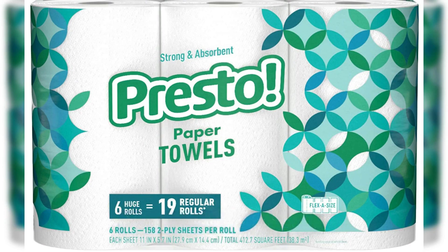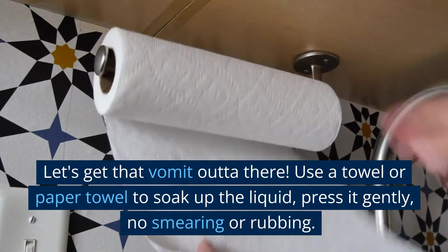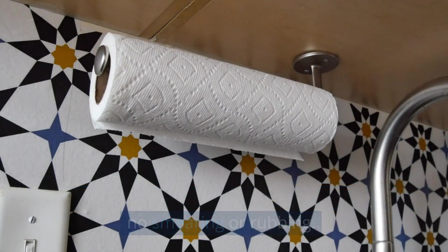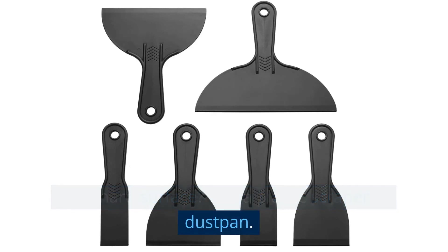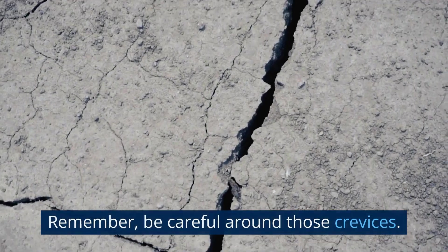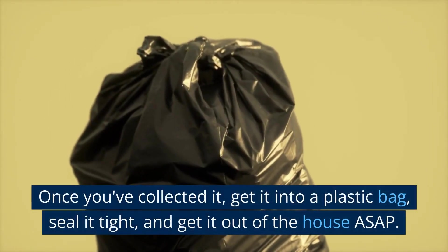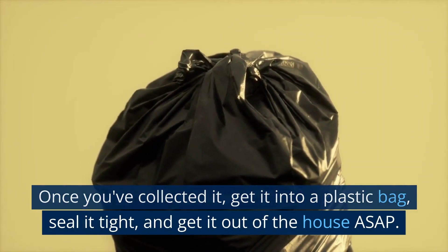Now comes the fun part — let's get that vomit out of there. Use a towel or paper towel to soak up the liquid. Press it gently, no smearing or rubbing. On a hard surface, use a plastic scraper or dustpan. Remember, be careful around those crevices. Once you've collected it, get it into a plastic bag, seal it tight, and get it out of the house ASAP.